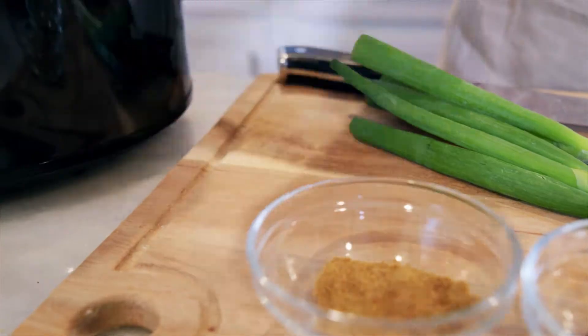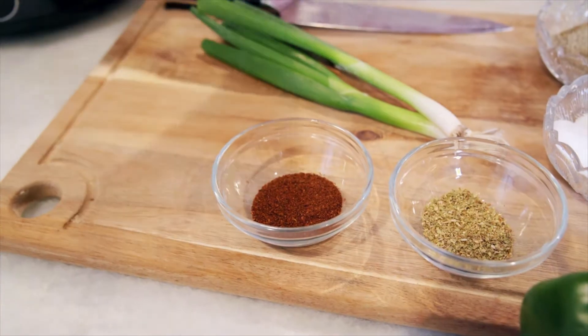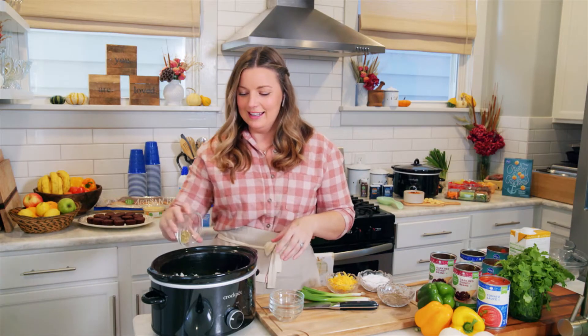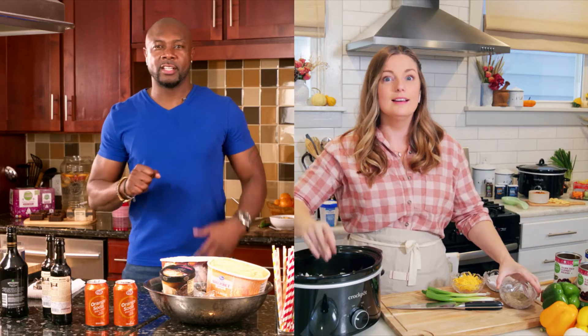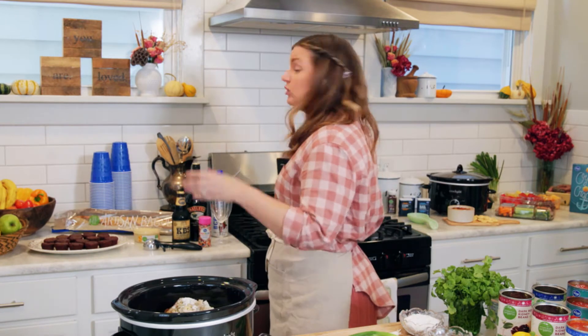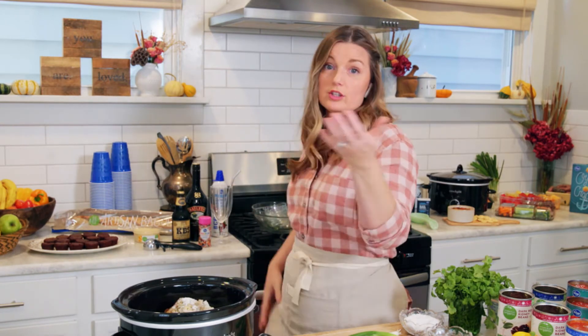Yeah, that's key — that's a good tip. Fresh garlic. Then we have cumin, chili powder of course — can't have chili without chili powder. And then a little oregano. So Damaris, your husband is vegetarian, right? He is, yeah. Is there something you can do to make this a vegetarian chili? Yeah, so when I make this for him, Kroger has this plant-based ground meat that I use. It tastes exactly the same, so that's a great option if you're entertaining for people who have different dietary restrictions.